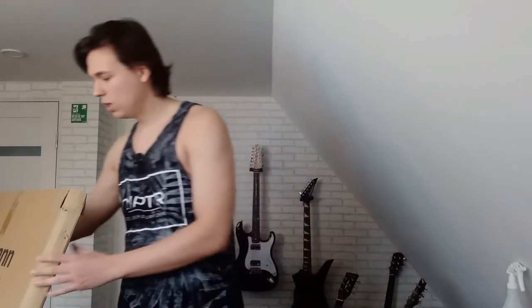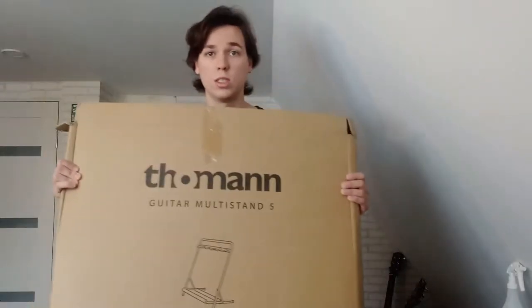What's up mate, my name is Mark and in today's quick review I have the Thomann Multistand. Its usual cost is 39 euros but due to discounts I paid less — I paid 29 euros.